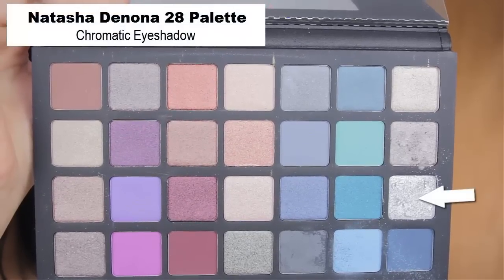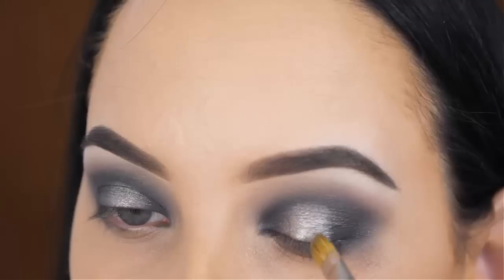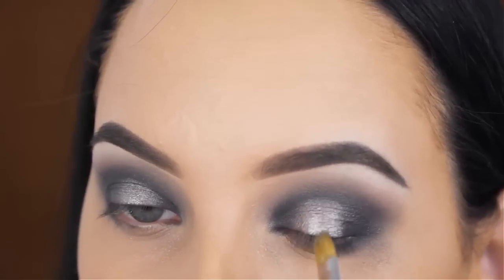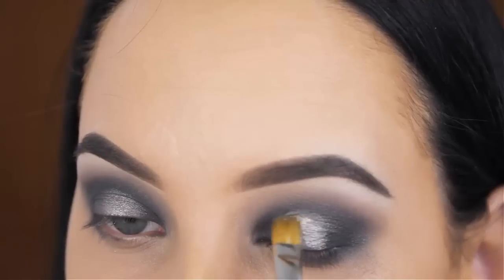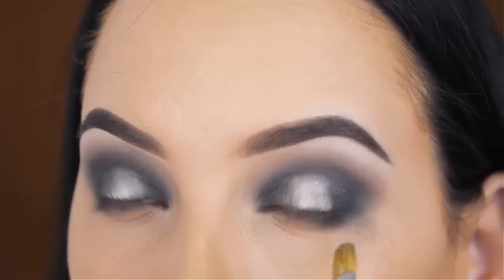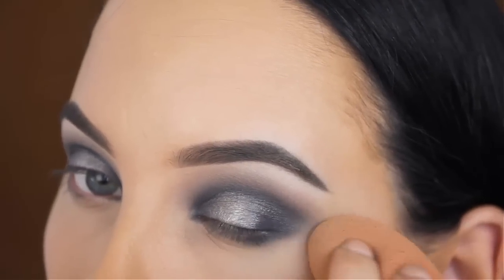Now I'm going to use the silver shade from the palette — this is a very gorgeous shade. Again, I made my brush wet to make it extra intense, and I'm going to press this in the middle part of my eyelid as well. I just wanted that halo to be a little bit more bright. And again, I'm going in with that same blending brush with some of the smoke eyeshadow and blending it around the edges.